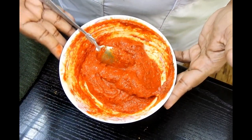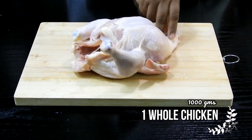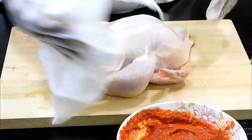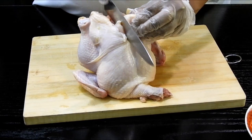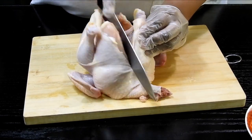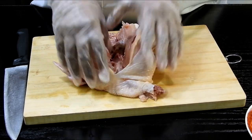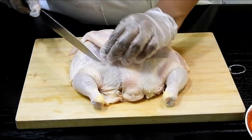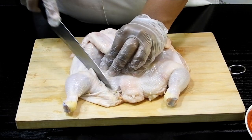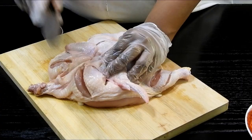Moving on to the chicken — here I have around one whole chicken, approximately one kg, with skin. I'm going to wipe the chicken well so that there's no water in it, and then I'm going to slit open the chicken from its breast side to make it easier to cook in the microwave. Then I'll make some small slits onto the chicken piece like this, and it's ready.